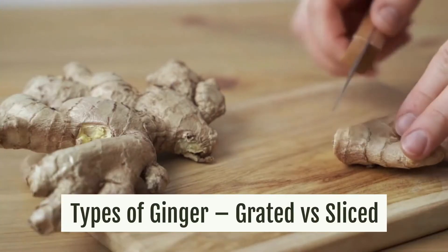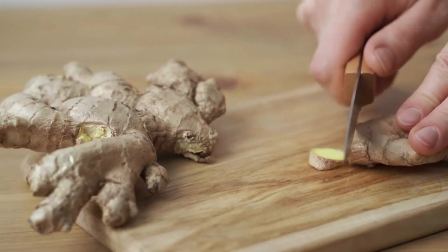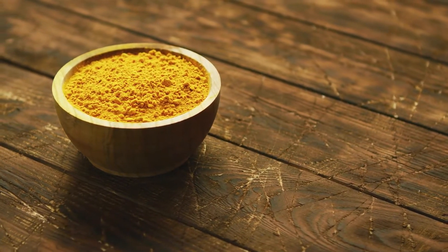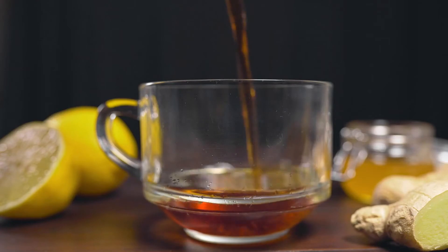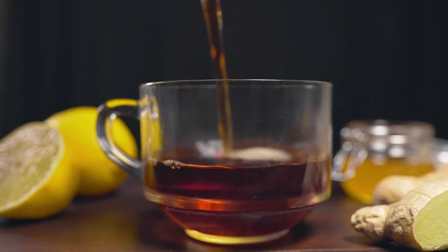Types of ginger — grated versus sliced. Slicing and grating are the most common methods of preparing your ginger for tea. Grated ginger has its advantages because it immediately releases all the juice and aromatic oils into the tea and it doesn't need to boil. Adding grated ginger to already brewed hot tea is the best option if looking for an extra spicy infusion.